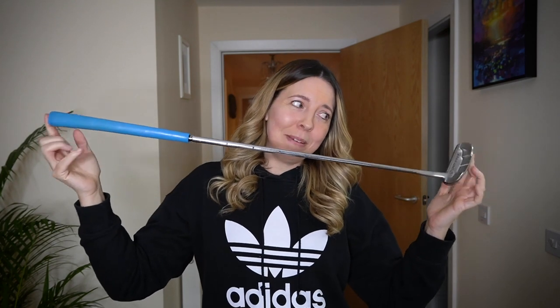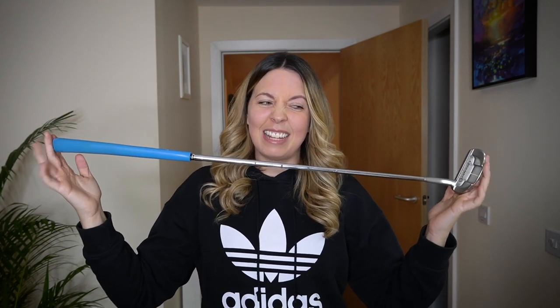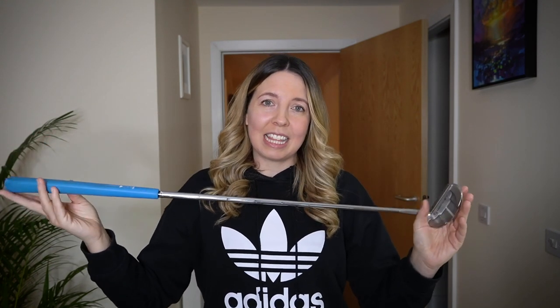I got it from a friend when I was really struggling with my putting — he's about the same height as me. I'm 5'4". The last comment I get is obviously about the length. This putter is 32 inches, and I just fell in love with it as soon as I started using it. I get comments of, is it a junior putter? It is not a junior putter — to be fair, there are quite a few juniors that are probably taller than me. But 32 inches — I really like this length of putter.